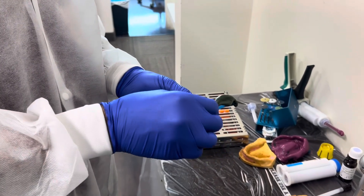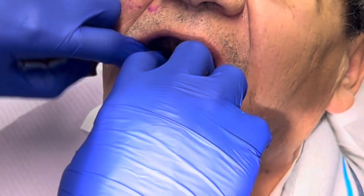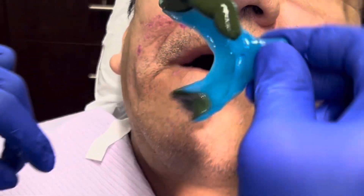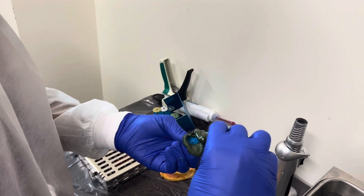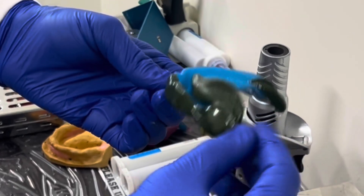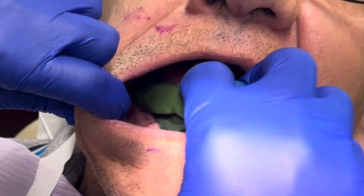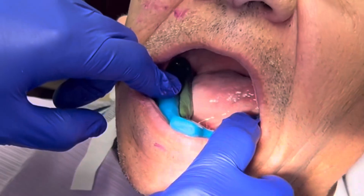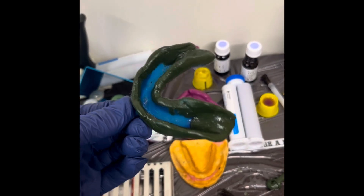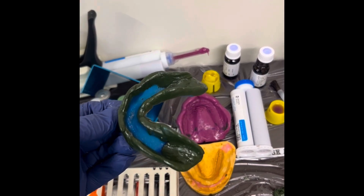Now we're going to heat up more green stick compound and apply it onto the buccal area, seating the tray one more time to border mold the buccal area — not hard, but just making sure there isn't any tissue trapped underneath the tray. We then add green stick compound onto the lingual vestibule area, contouring it appropriately. When seating the tray, make sure the green compound does not fold over itself, then ask the patient to stick their tongue forward and left and right, which border molds the lingual area. The contralateral side is completed, green stick compound is trimmed on the inside except for the retromolar pad areas, and adhesive is applied.